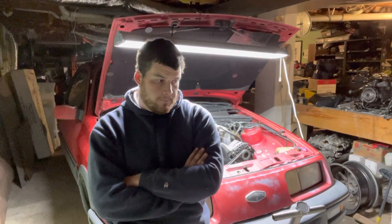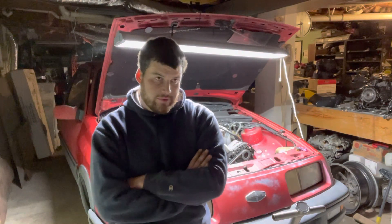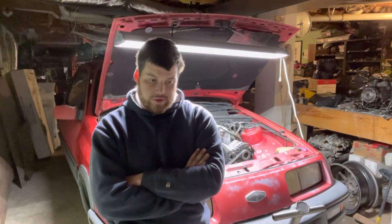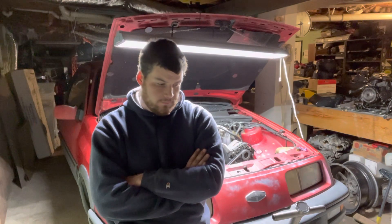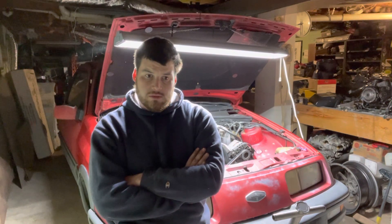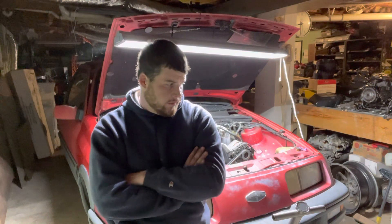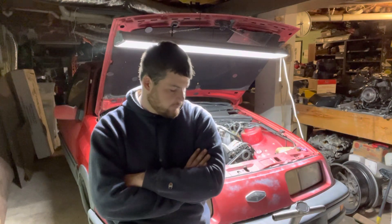We'll see if we can find out a little more tomorrow. So far, counting the purchase of the car, I'm in it about $1,500. And that's all come from side work, mileage checks from work, or flipping stuff. So far, so good.